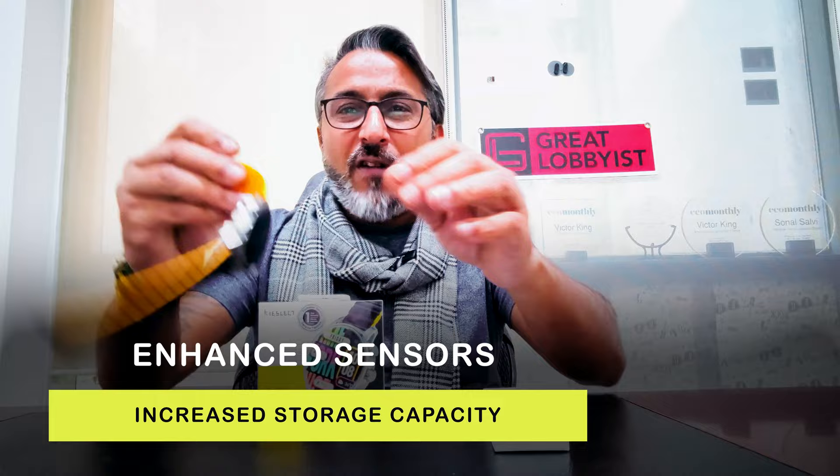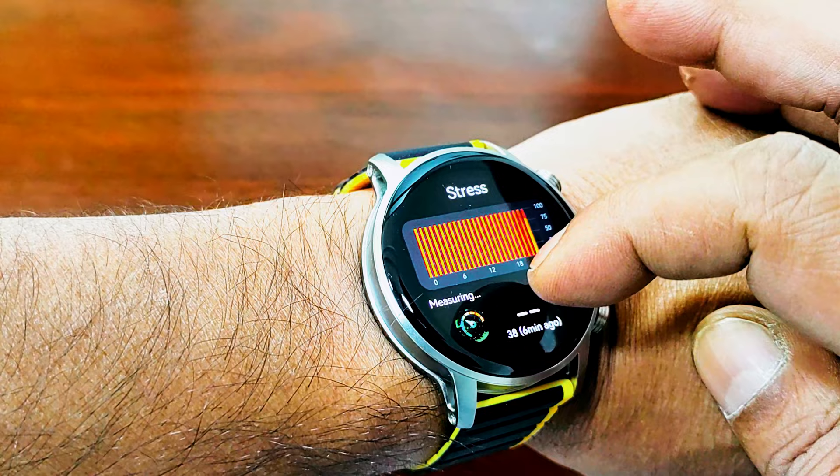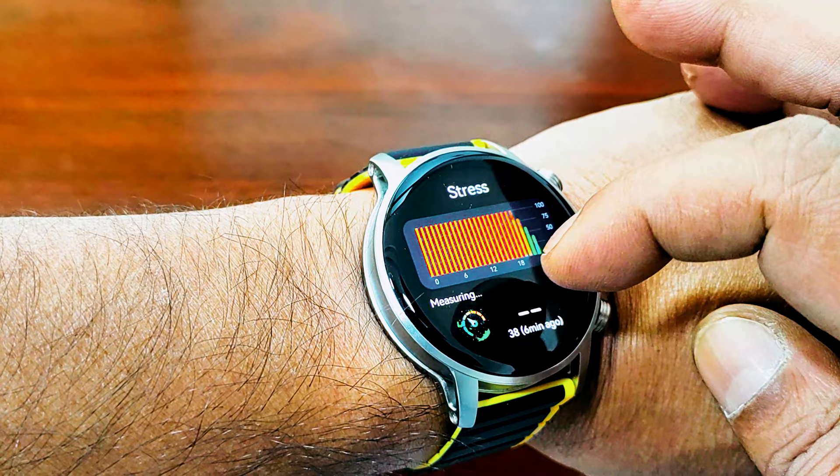It packs comprehensive information regarding your sports and health data. It has super enhanced sensors right at the back. These ensure that every bit of information is collected, stored, and easy to access in a user-friendly way. It helps you generate reports and comparisons so you can fix any health issues and take corrective measures. It has over 100 sports modes, 24/7 health management, sleep monitoring, heart rate, blood oxygen (SpO2), stress monitoring, and women's health with menstrual cycle tracking.